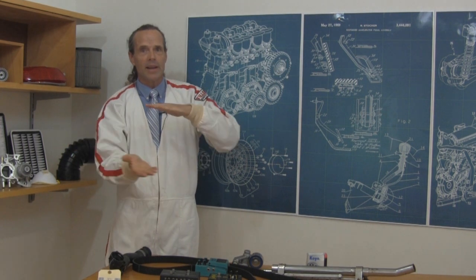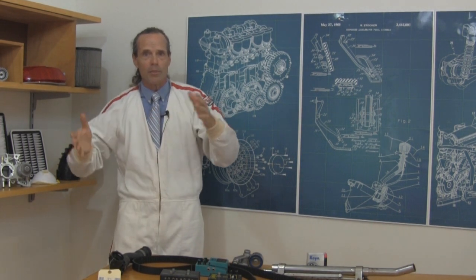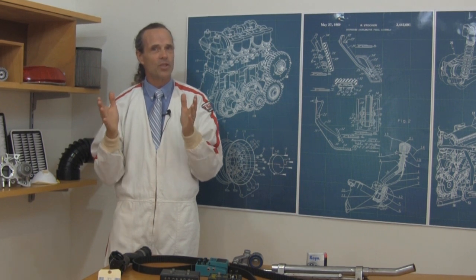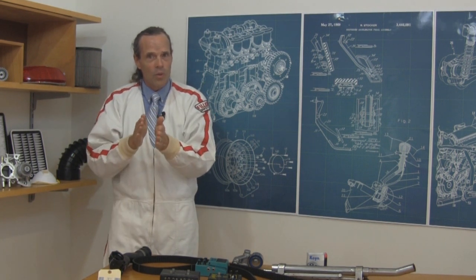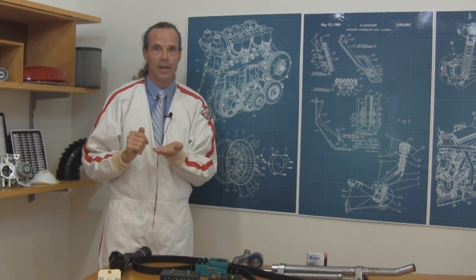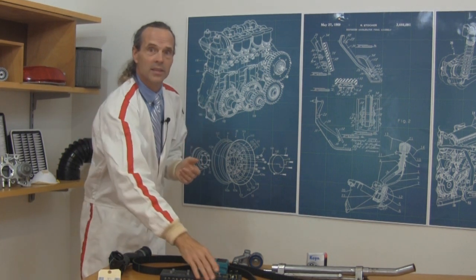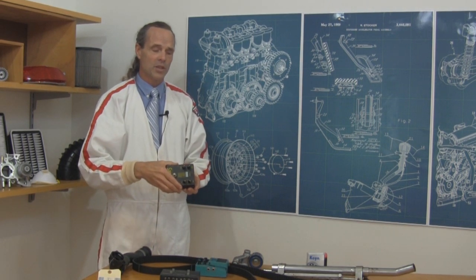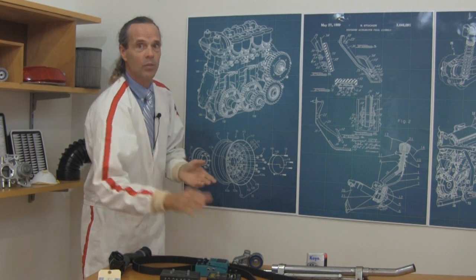The original motor had a base plate of prefabulated amulite surmounted by a malleable logarithmic casing in such a way that the two sperving bearings were in direct line with the panometric FAM.